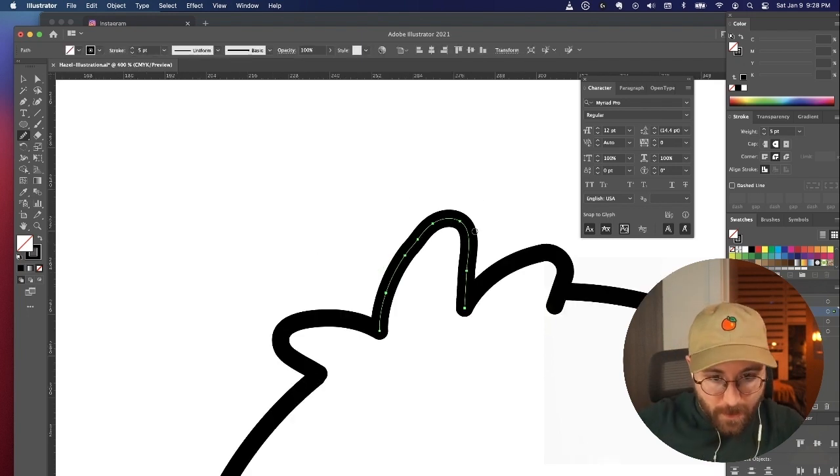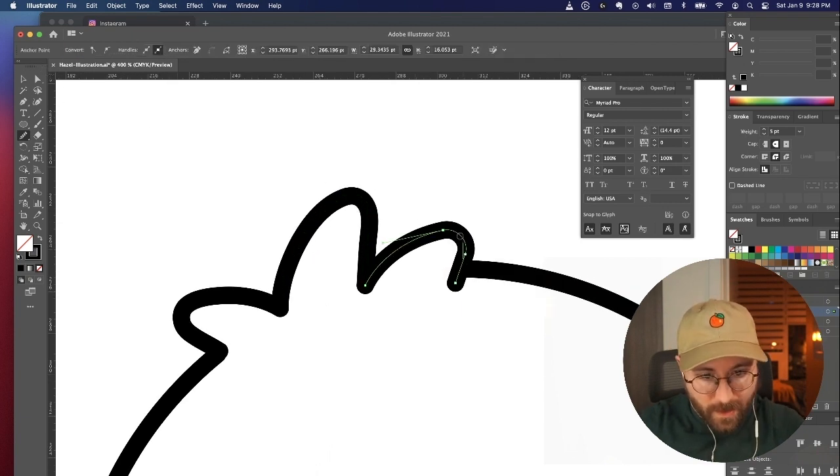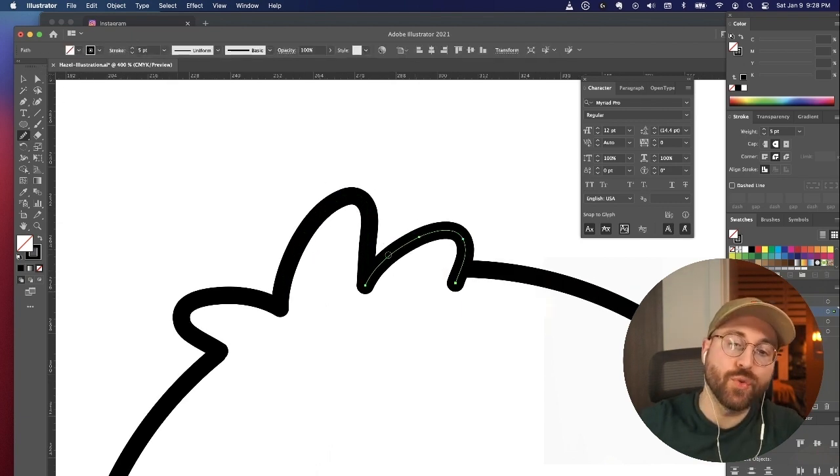If you use the smooth tool on this kind of stuff, it can make it look a little bit more natural. You can get a nicer curve instead of one that's a little too geometric.